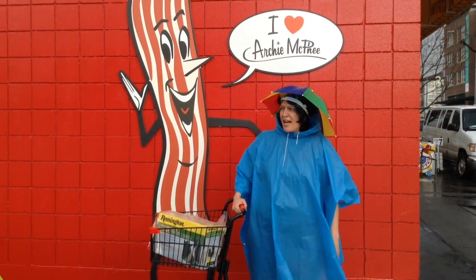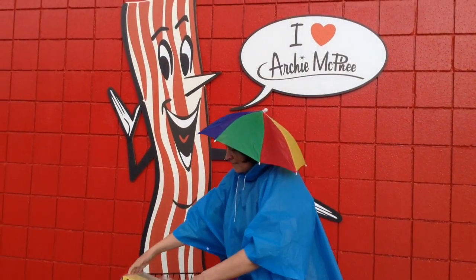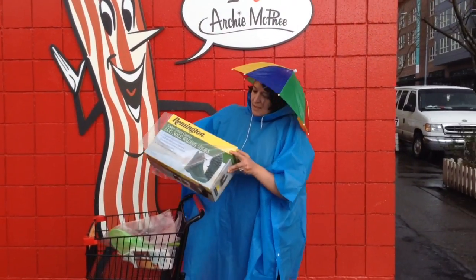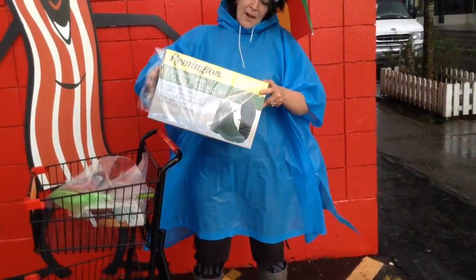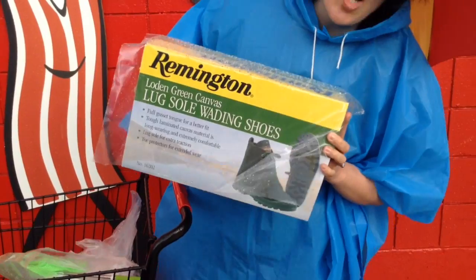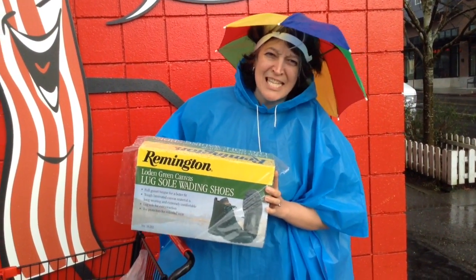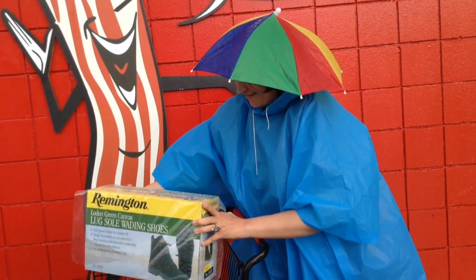This episode: what's new at Archie McFee's. We have the Remington Luxe Sol Weighting Shoes, only in size 8. That's not my size — but it's someone's size. It's not my size either.